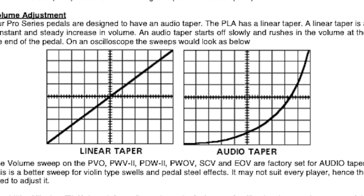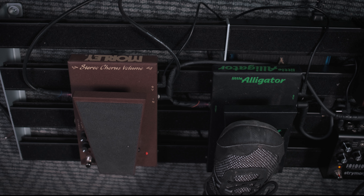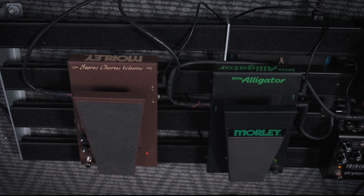That is, how quickly or slowly the volume swells in when you push down on the volume pedal. There are two types of taper when it comes to volume pedals: the linear taper and the audio taper.